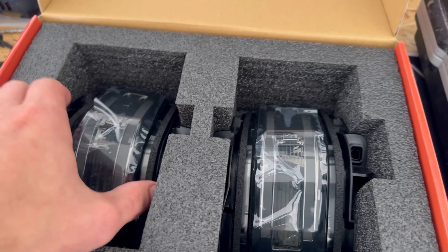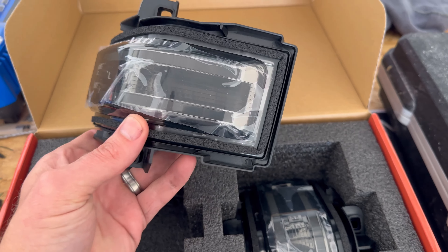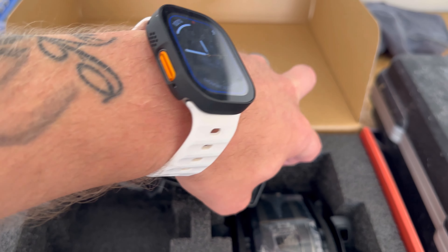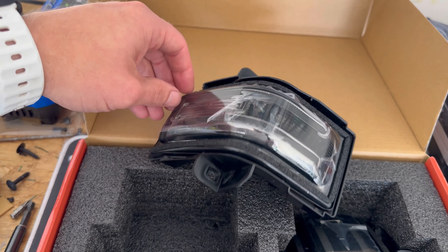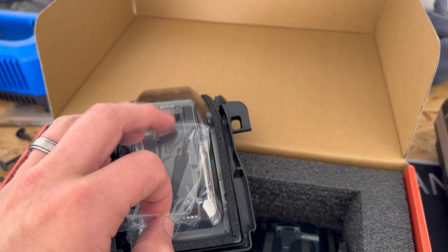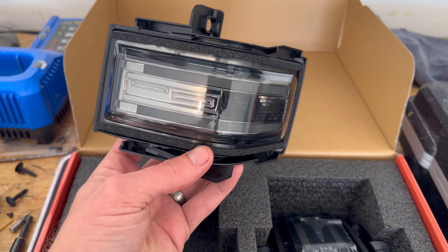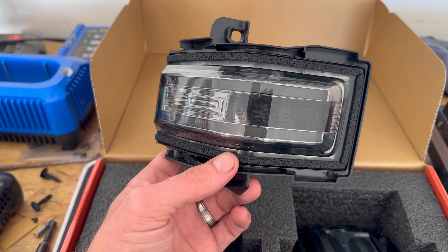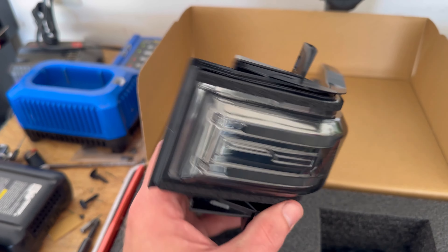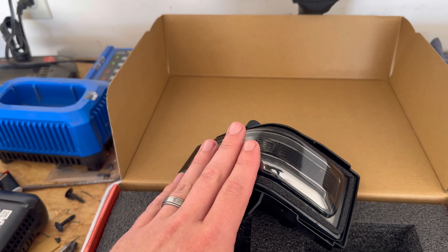Look how gorgeous they look. So like I said, I only got the lights themselves to swap out, which we're going to do now. Let me go ahead and take this plastic off. So as you can see, I got smoked lenses this time. Of course, factory is not at all.